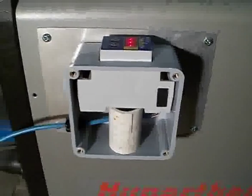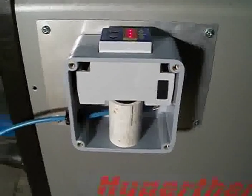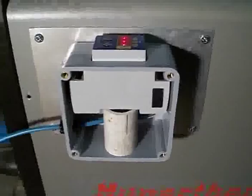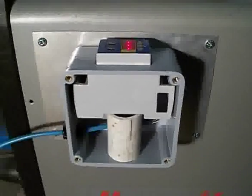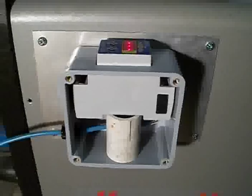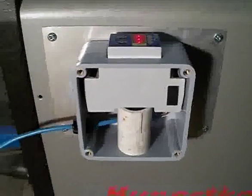This way, if you ever wanted to return your machine back to stock, you can easily put the original consumables locker back in place. That way you don't have to cut any holes in your nice shiny brand new plasma machine.